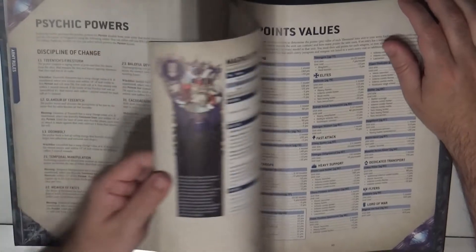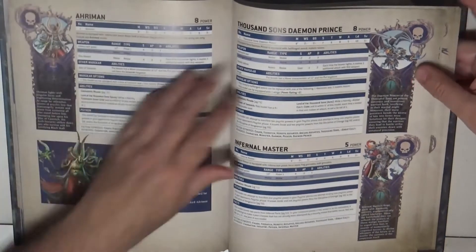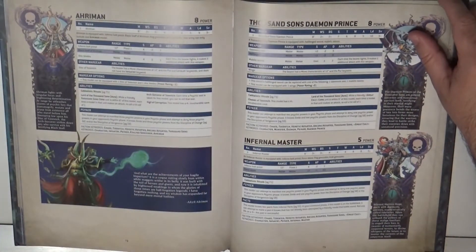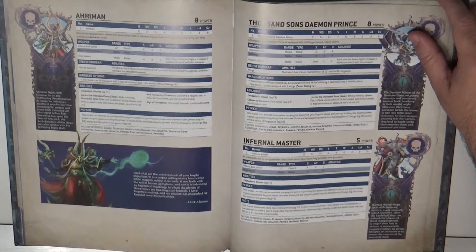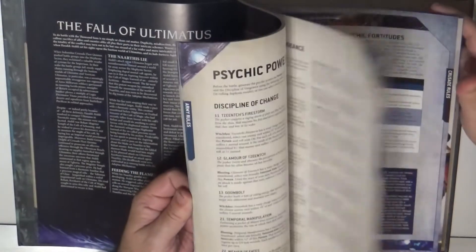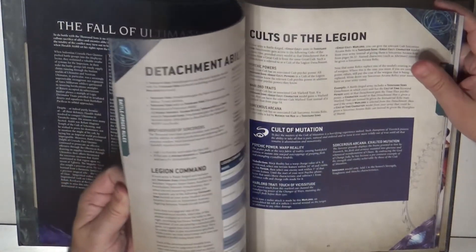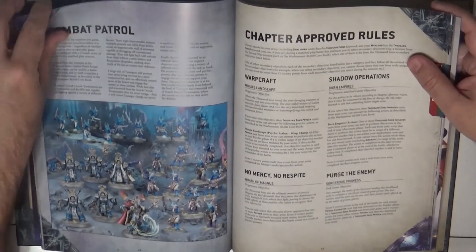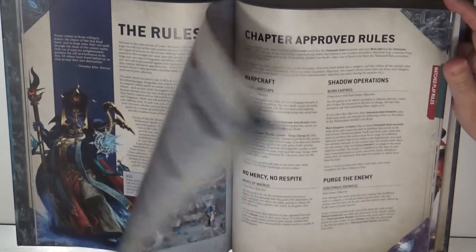So the only truly new unit in this book is the Infernal Master. I'm thinking the Infernal Master is not purely a psyker — he has different powers. Let's take a closer look at him since he's a new addition. He was included in the box set fighting the Knights, which makes sense.